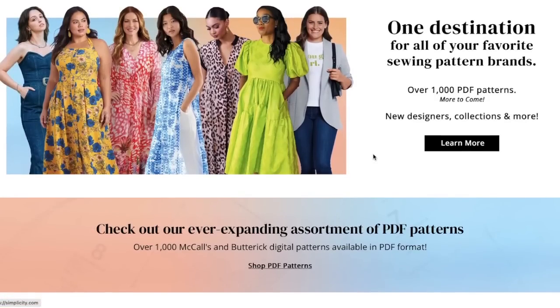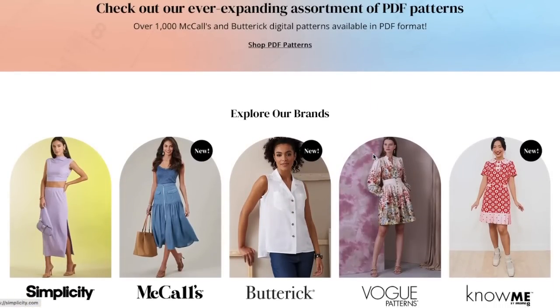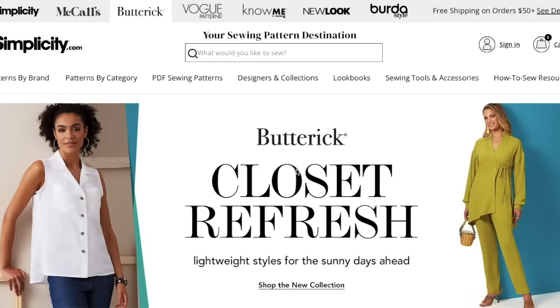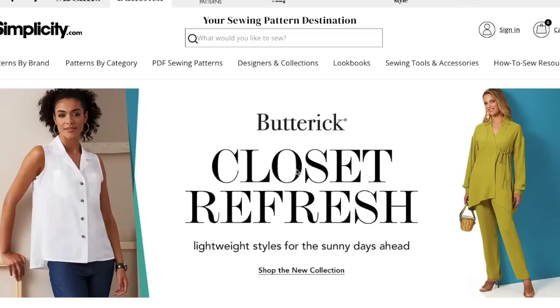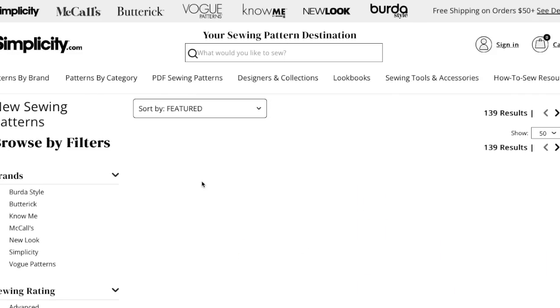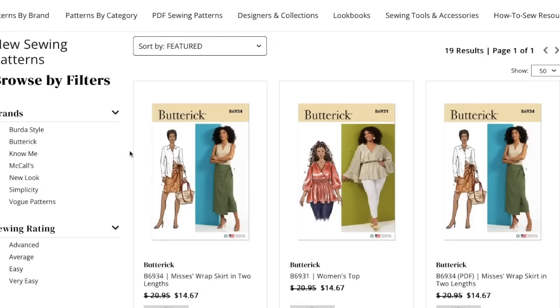I'm back with another first impression review video. Like I said in the last one, the big four ended up releasing three new collections all in one day in conjunction with their new website reveal, which I'll be talking about in another video. I just posted McCall's first impression, and now we're going to look at Butterick's first impression. This is what I'm guessing is everybody's spring collection — the last releases were early spring, so I'm assuming these are their regular spring releases. Let's take a look.